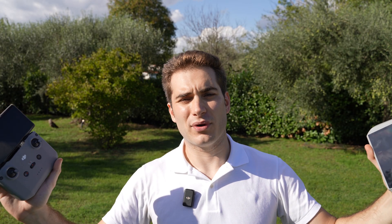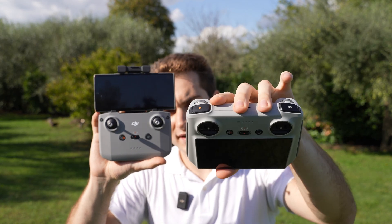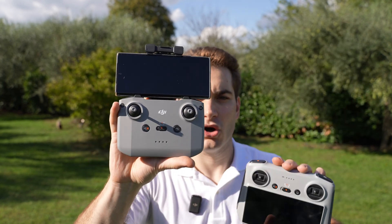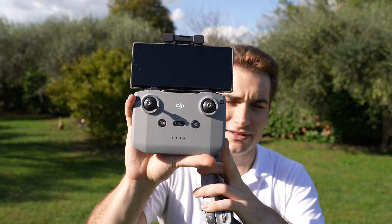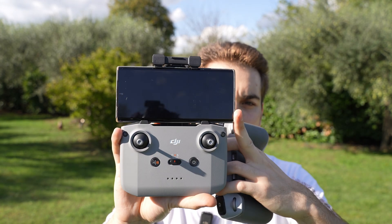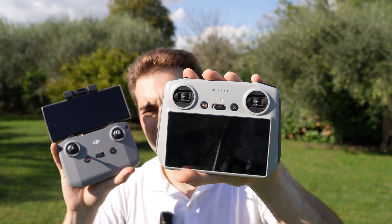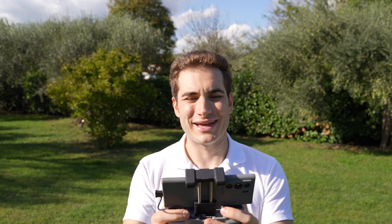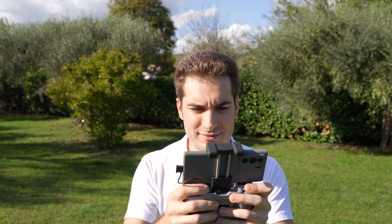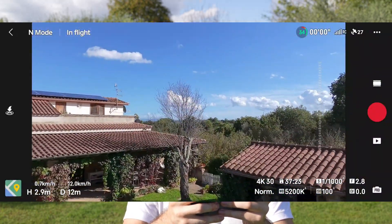Another way to use this drone is regular drone mode, for which you need either the DJI RC 2 — the RC 1 is not compatible, the RC 2 is basically the same but with antennas on top — or the DJI RC N2 or N3. This is the N3, but you'll always need to connect your phone to it to see what's happening. The RC 2 is more convenient because it has an integrated screen. With a real radio you have much better control and more range for cool drone shots.